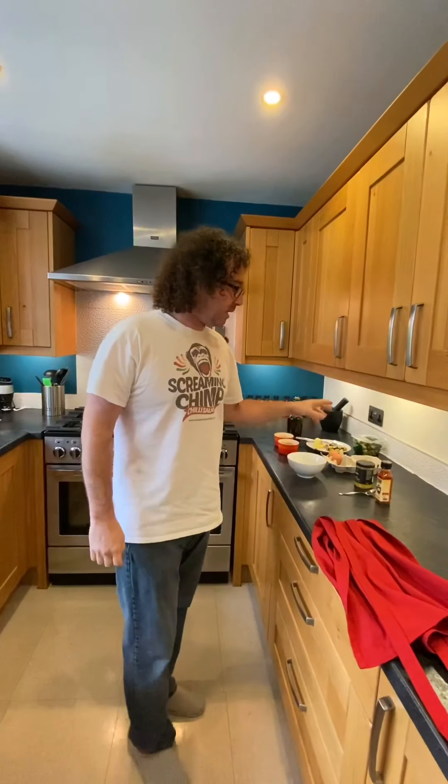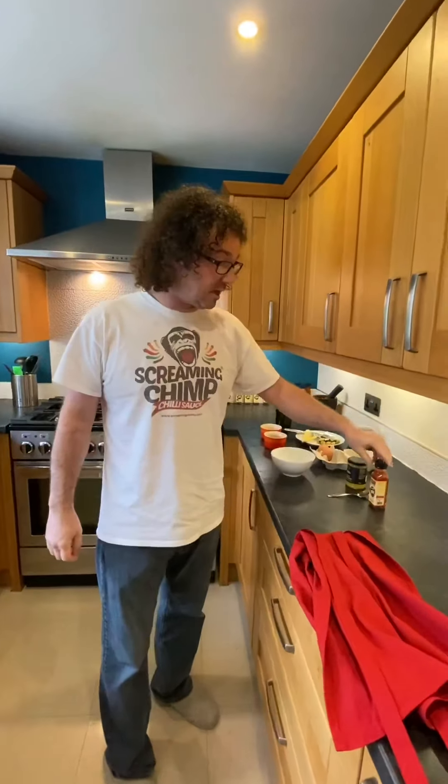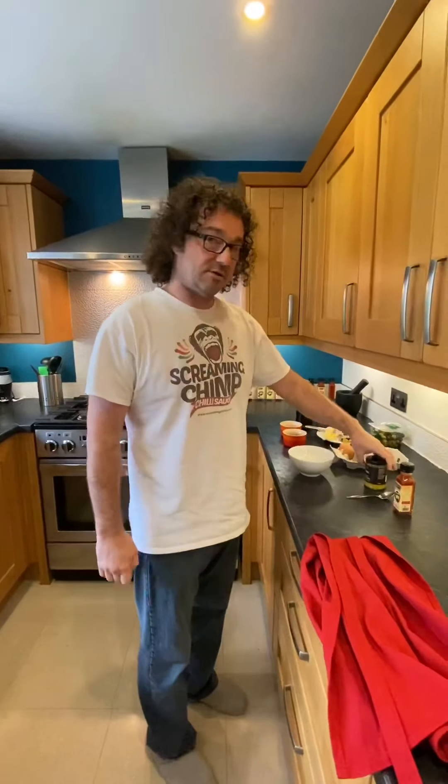Morning Chimpians, how are you doing and welcome to another episode of Cooking with Screaming Chimp. Today we're going to do a simple omelette — I'm going to put some olives in, grate some cheese, and add some Screaming Chimp chili sauce. We're using the original hot sauce, the first one I came up with for my sister Emily for a Man V Food chicken wing eating competition. You can find that online.